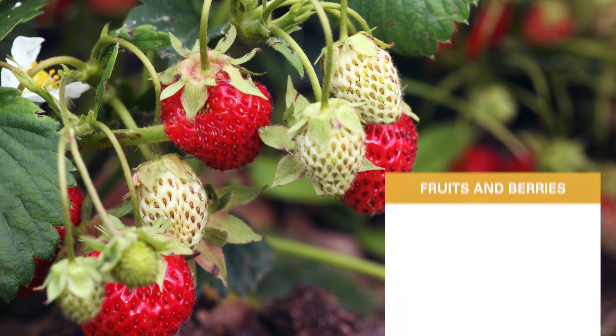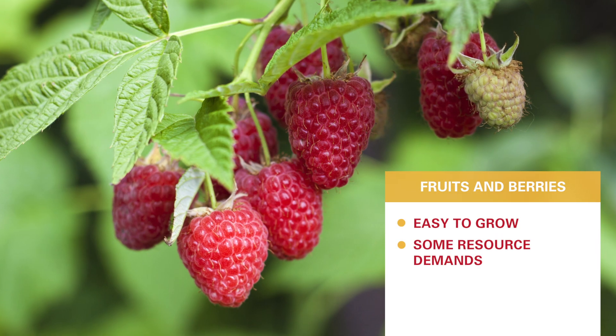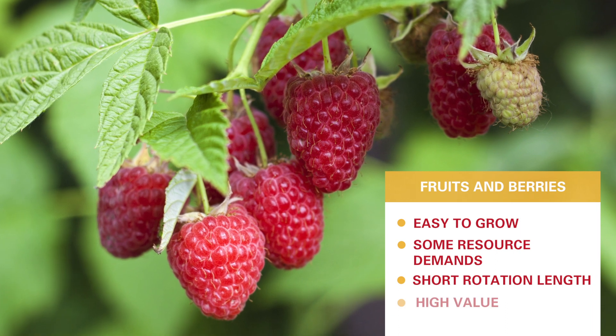Fruits and berries are a pretty easy plant to grow. They do have some resource demands, a relatively shorter rotation length, and they can be high value.